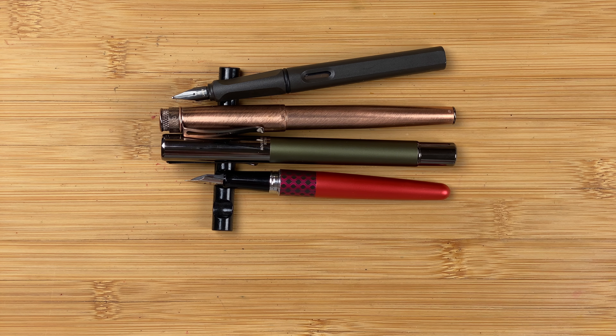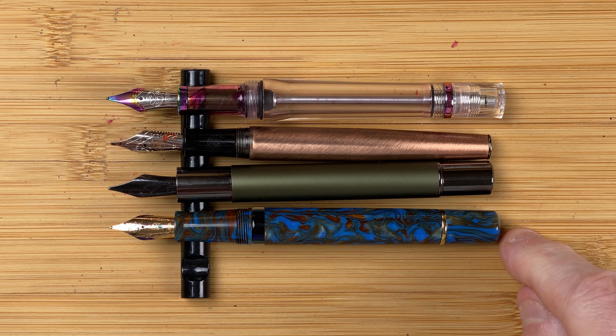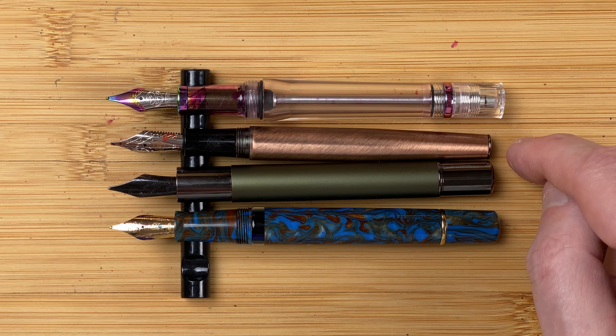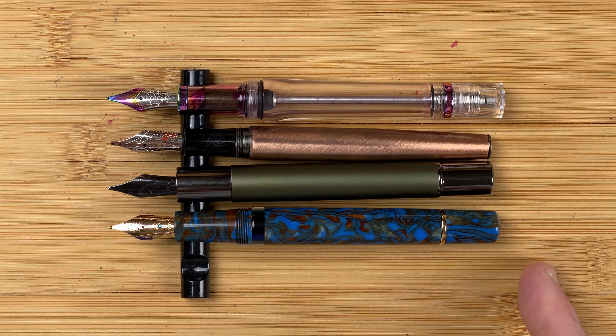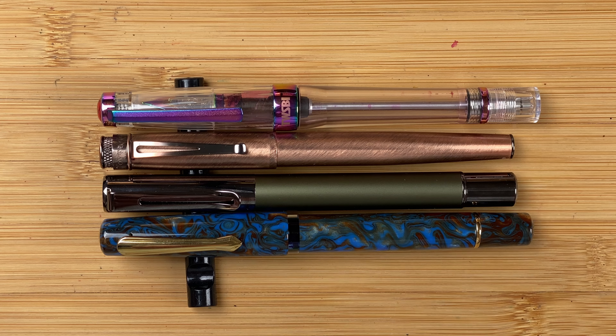Let's take a look at some pens in roughly the same price range. We've got the Nawal Schoolkill at 92 Aussie dollars, the Monteverde Ritma at 92 Aussie dollars, the Retro 51 Tornado at 119 Aussie dollars, and the Twisby VAC 700R with the Iris nib at 130 Aussie dollars. The Twisby is definitely longer than the other two, and even the Schoolkill seems slightly longer. All four pens have got number six size nibs. With caps on, both the Twisby and the Nawal are longer; the Monteverde inches out the Retro 51 by maybe one or two millimetres.